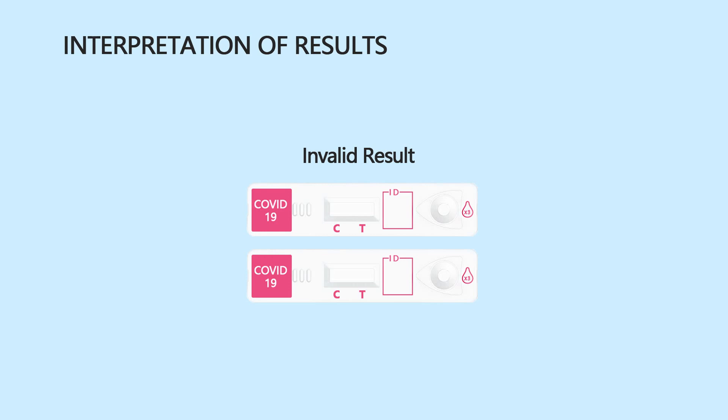Invalid result: No red line appears in the control region C. The test is invalid even if there is a line in the test region T. Review the testing procedures and repeat the test using a new rapid test device.